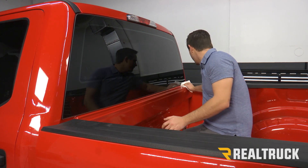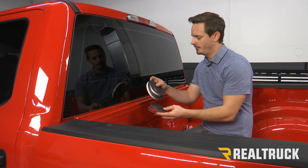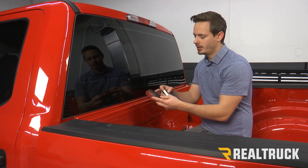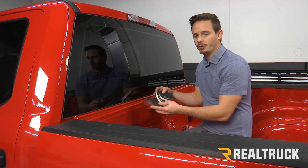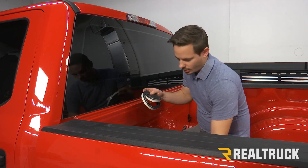You're going to want to wipe the whole thing down. Now your kit is going to come with two bulkhead seals — a thicker one and a thinner one. The thinner one is used if you have a drop-in bed liner or a spray-in liner, but if you don't, we're going to go ahead and use the thicker bulkhead seal.